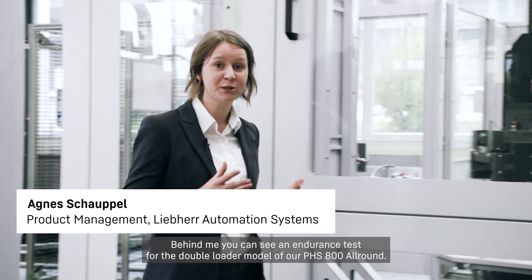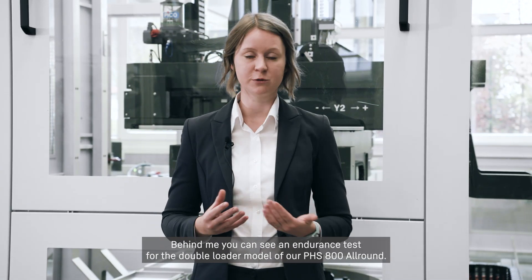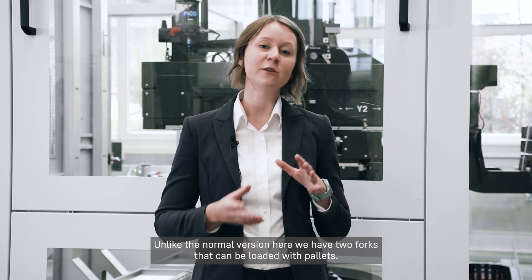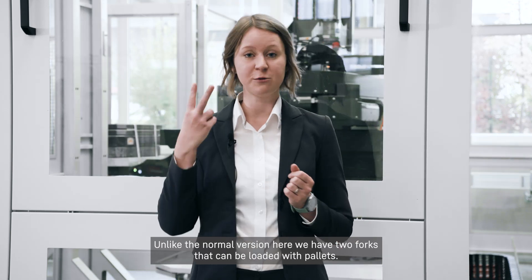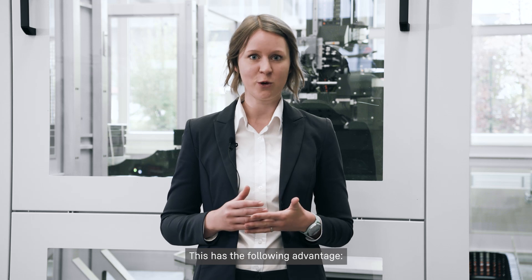Behind me you can see an endurance test from a double loader model of our PHS 800 Allround. Unlike the normal version, here we have two forks that can be loaded with pallets. This has the following advantage.